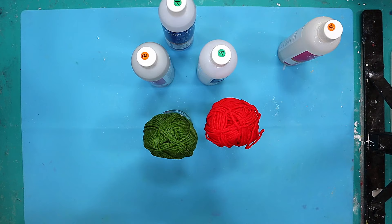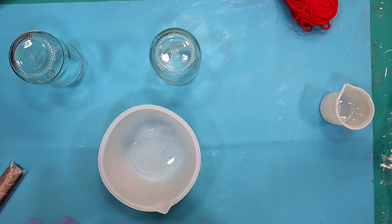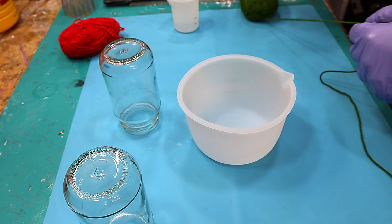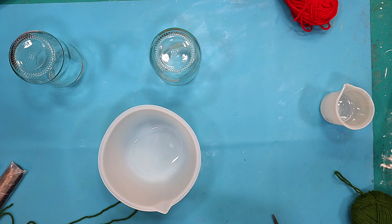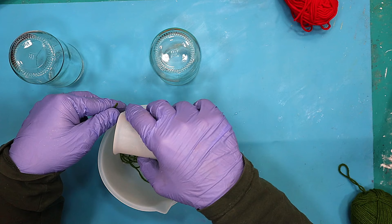I don't think I'm going to need very much resin mixed up, so I'm only going to mix up a small amount. I've got my resin mixed up and poured a little bit in there, and now I'm going to unravel some wool. I'm not going to try and do it all in one length because I know I'll get it all knotted up. I'll just pop some of it in there and then squeeze out the additional resin as I'm putting it on.